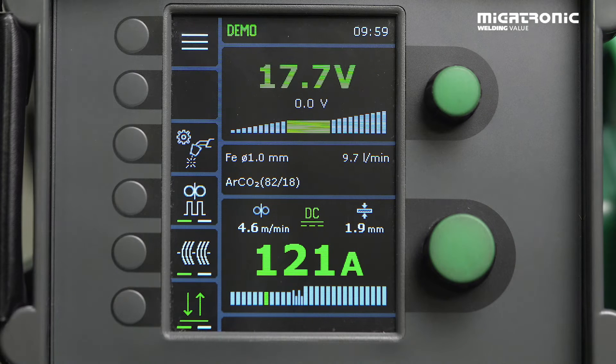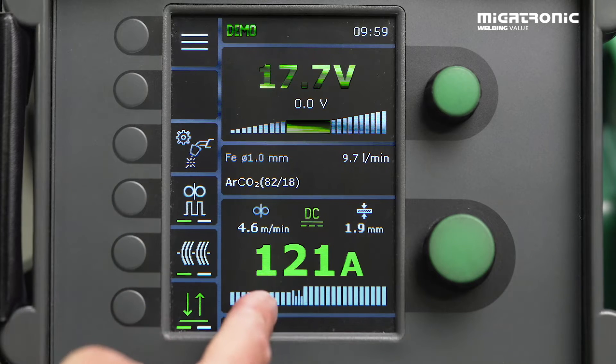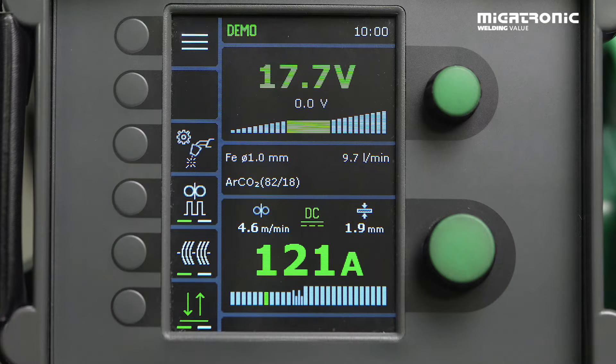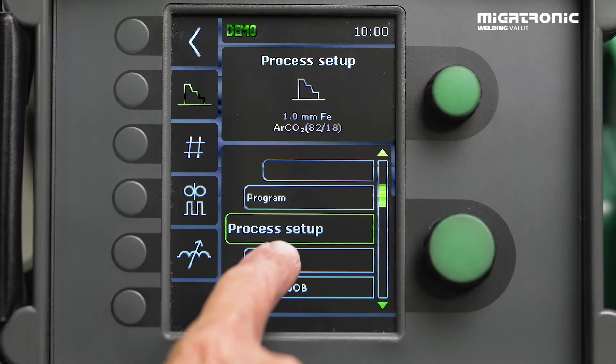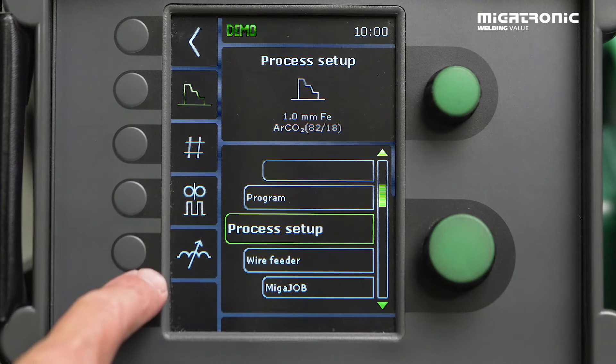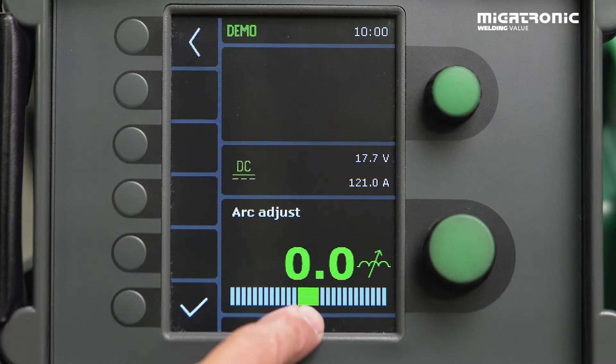I will now guide you through how to find our arc adjust. You have found good settings with the voltage and the amps, but you think you need something — maybe a little bit more heat into the material. So we go into our menu, find process setup, and then we have our icon for arc adjust. Press here. Neutral settings — default settings.